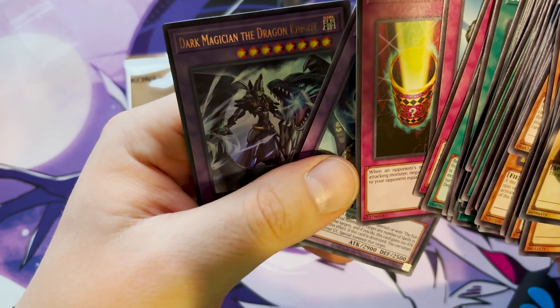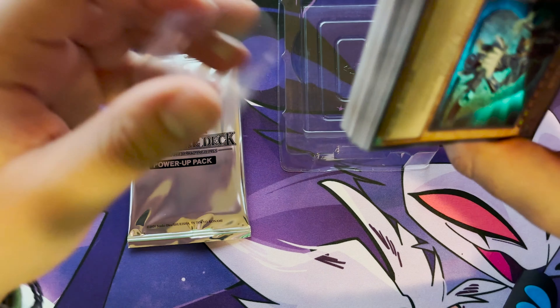We also got Magic Zone. Oh, we got Amulet Dragon and Dark Magician Knight — two really cool cards. I don't know why they don't have the Dark Magician Girl ones; those are pretty nice.